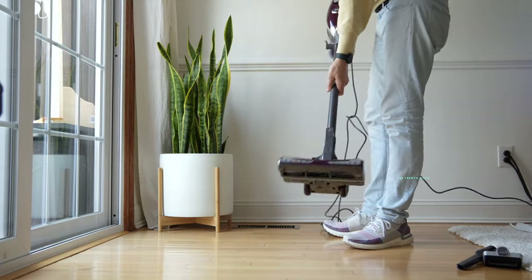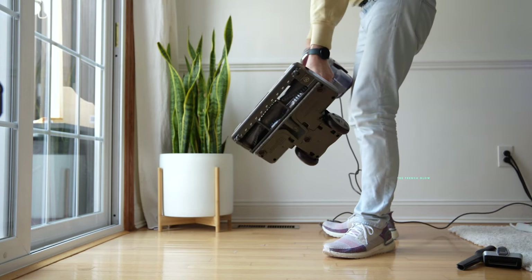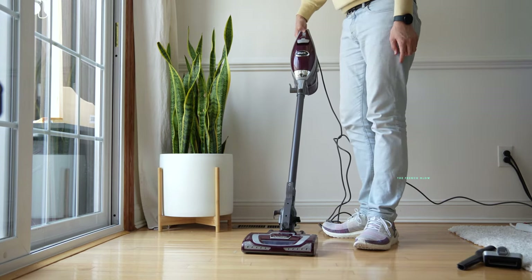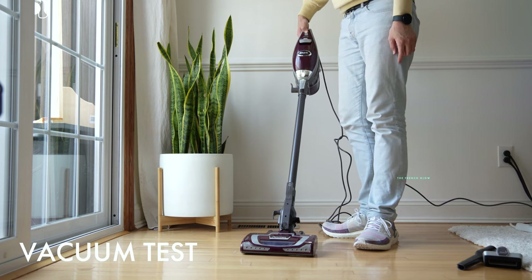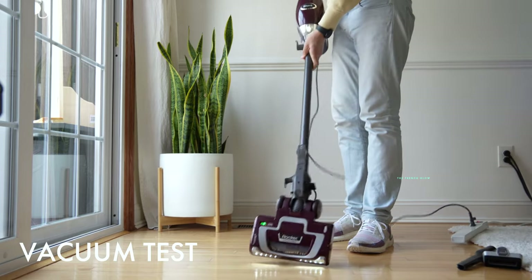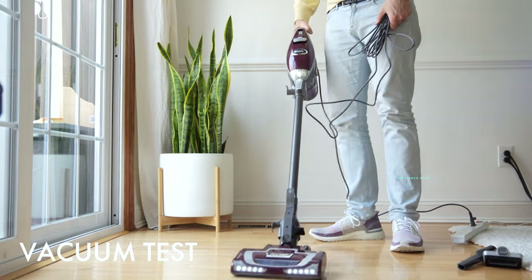Here's what the brush roll looks like. It comes with LED headlights on top of it. There are two settings: one for bare floors and area rugs, and one for high-pile carpets. Setting one gives you a slower brush roll speed for area rugs, and setting two gives you a faster brush roll speed for high-pile carpet.